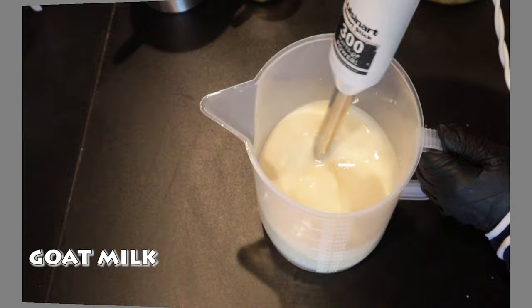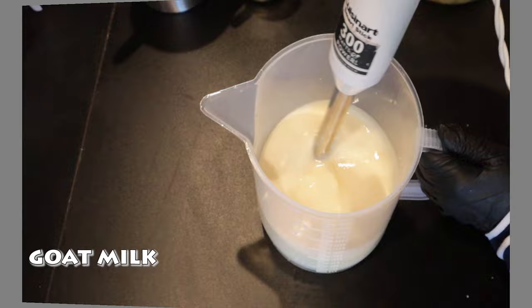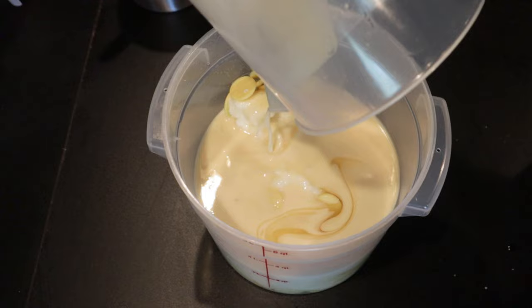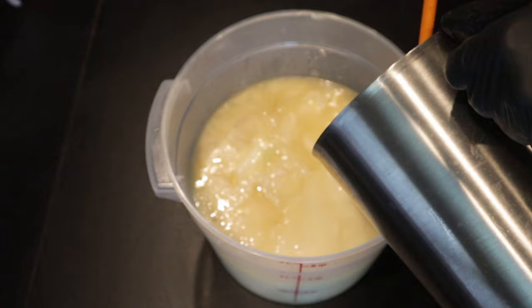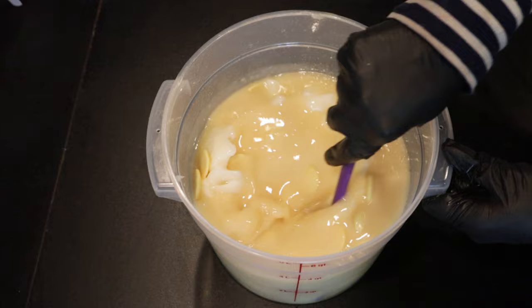For this particular soap, I am using the heat transfer method, which is why I mix all of my additives in the liquid oils in a smaller container first, before adding those liquid oils to the solid oils, as you saw a moment ago. And now I'm just mixing up my lye solution, which already has tussah silk in it, sugar, and then I just added the water, and now I'm pouring that over my liquid oils and hard oils to get them to melt.